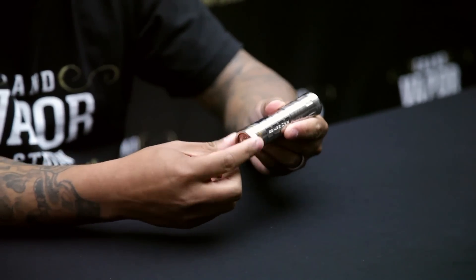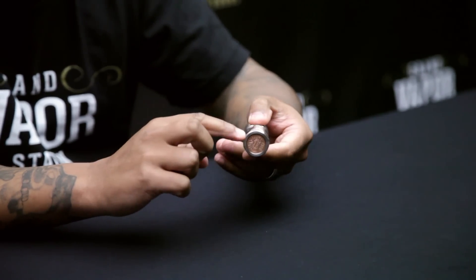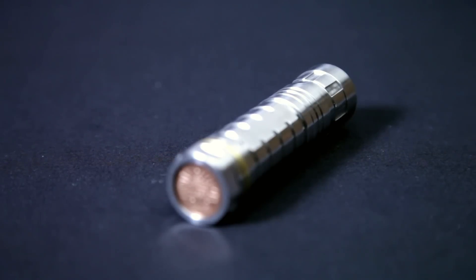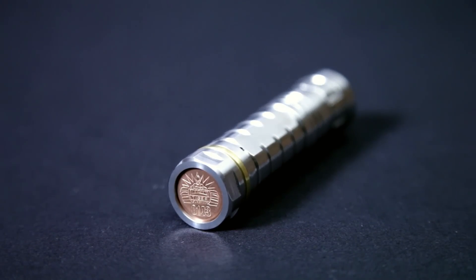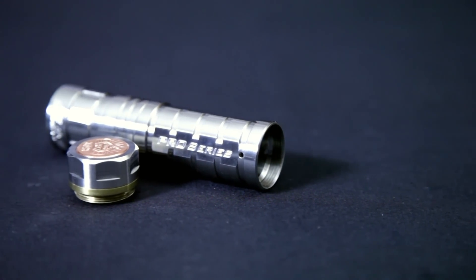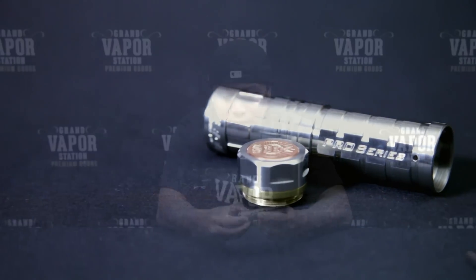Another cool thing they did was on the lock ring — they made it a hexagonal shape. The lock ring is physically round, but the edges are hexagonal so that it's easier to unlock and lock, and easier to grip. You can see it right here — it gives you a grip on it.